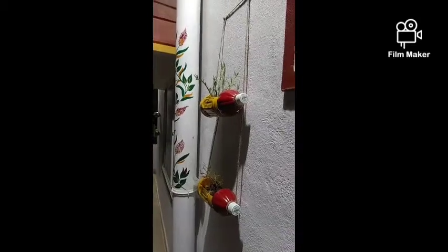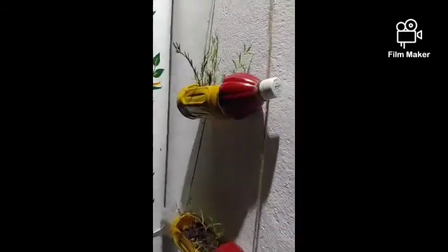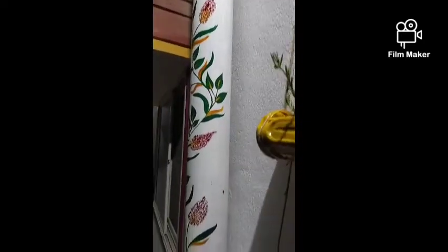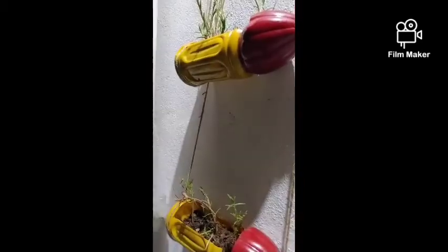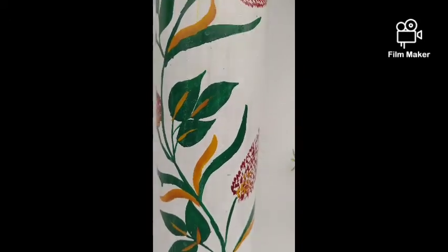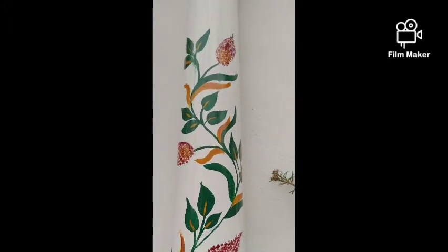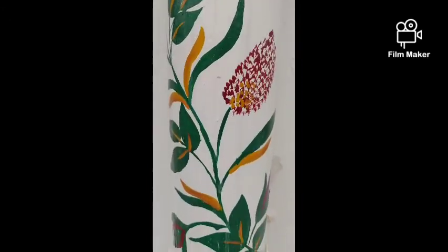The plant will grow and there are no flowers yet. I used these bottle planters and used a pipe to clean and paint them.